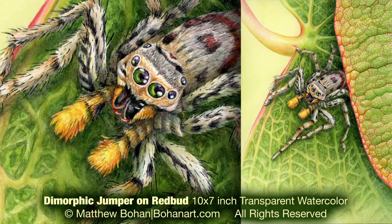Hey, it's Matt. I'm back with another transparent watercolor. This is a small 10 by 7 inch painting of a dimorphic jumping spider on a redbud leaf. I got photos of this guy in our backyard.